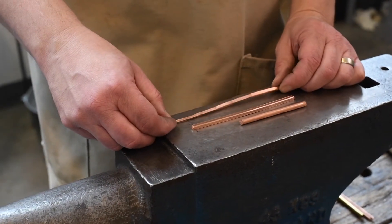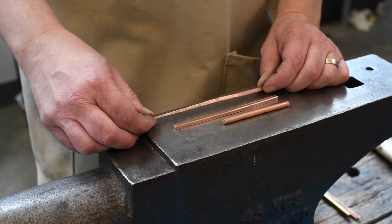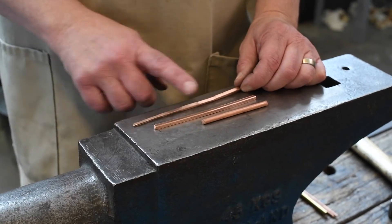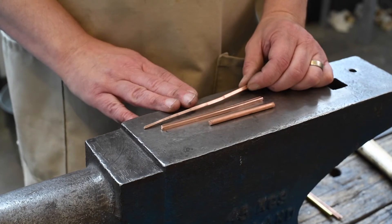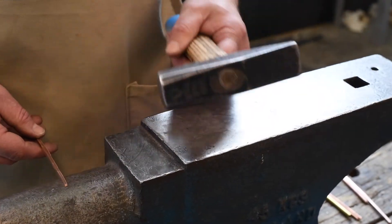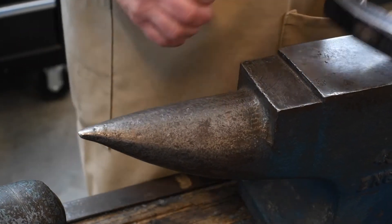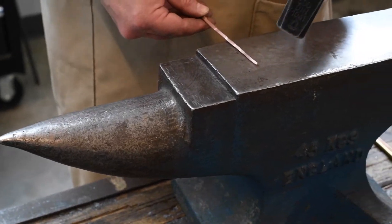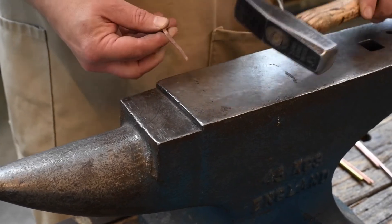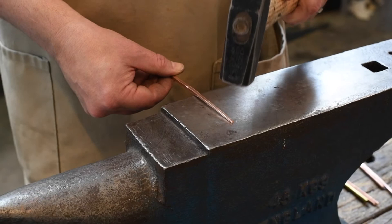There are two ways to round off the taper: one would be filing and sanding it down, which you could certainly do. But I find it's more efficient — both in time and material — to get it as rounded as you can through hammer forging, then refine it with files if needed. We'll go to the horn of the anvil, which is a slightly curved surface that will pinch and smooth the metal as well. Basically, if you think of the square as a series of smaller and smaller squares, you just want to round over those facets.